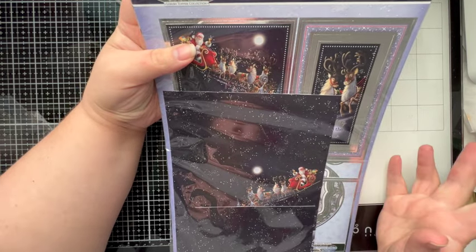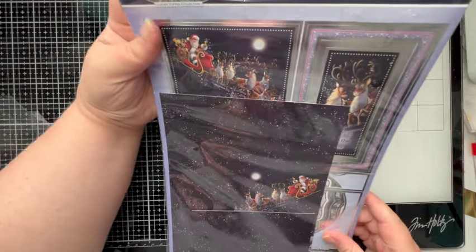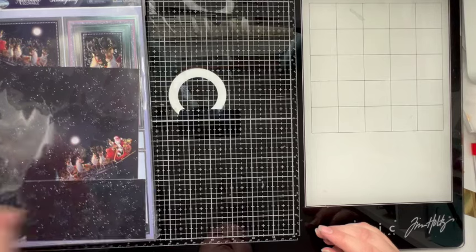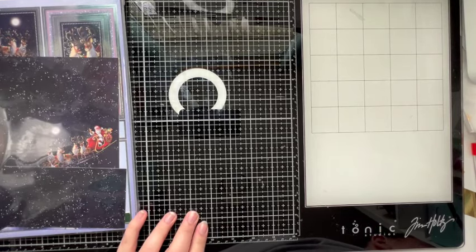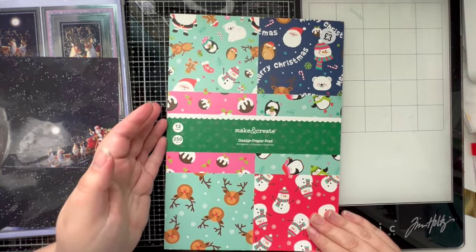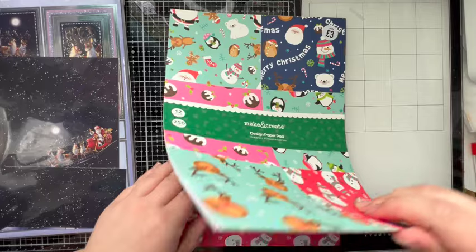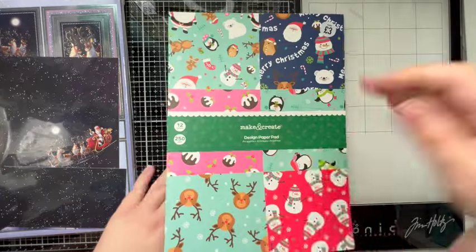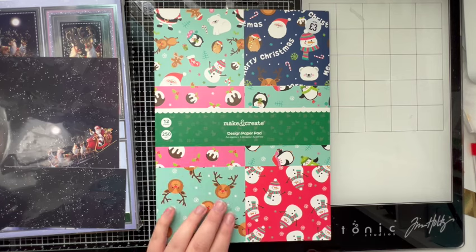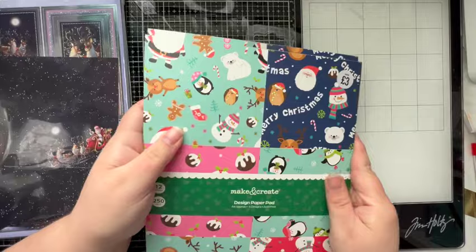I think Winter Wishes was one of their blockbuster ones last year. Some of them are blockbusters for 2023 and some may be individual kits. There's certainly a decent chunk left so we'll be able to make some out of that. Next is the Works Make and Create Design Paper Pad — I think I picked this up when they had the half price sale. It's unused, 12 sheets.